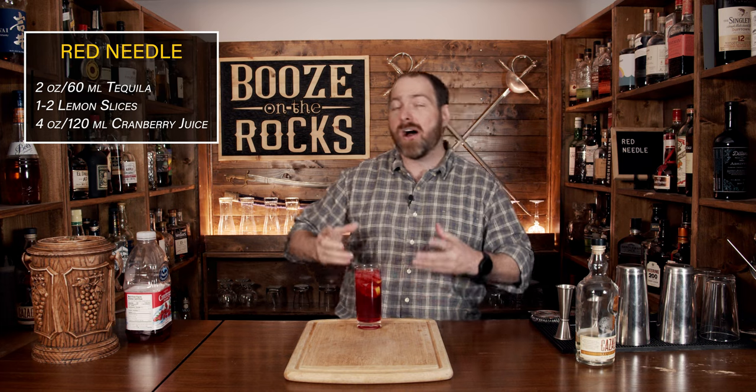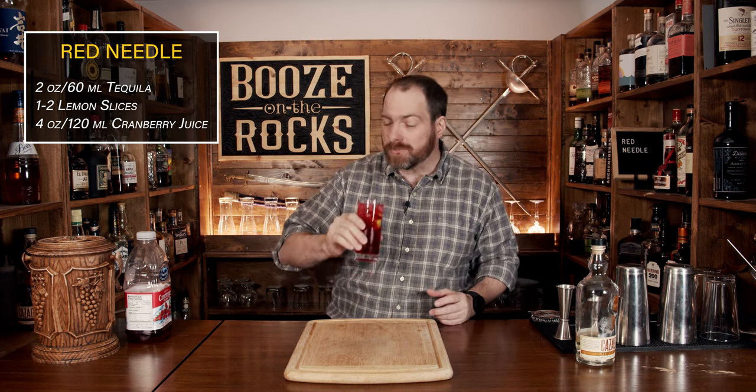And here we have a Red Needle. Let's try it out. I can see exactly why he liked it — you immediately get that tequila, it's right there, and you get the cranberry coming up with just a subtle hint of lemon. If you like cocktails that are inspired by or created by musicians, take a look at the recipe card right up here.